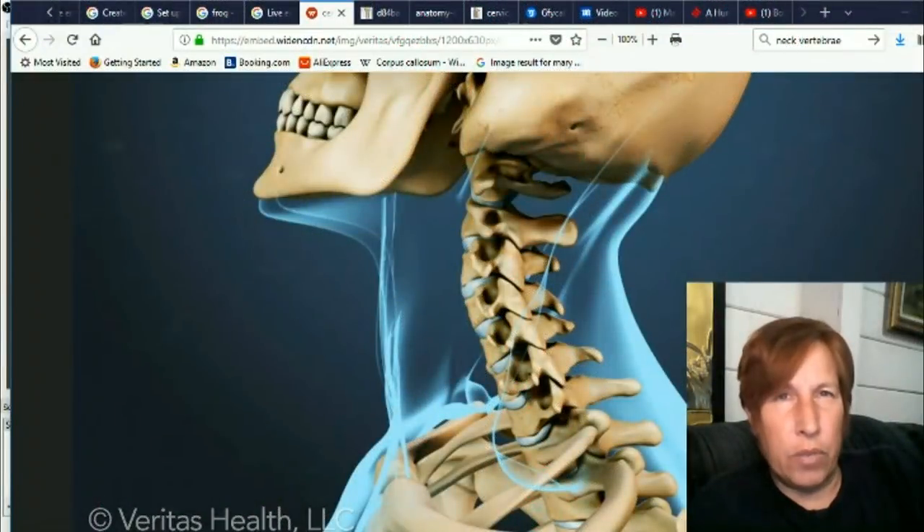Hi this is Eva for Once Upon a Timeline and today we're going to discuss neck vertebrae as well as our new ability to swivel our heads more than you might remember. Many of us have already noticed that vertebrae along the spine have a lot of long spikes now that we don't recall.